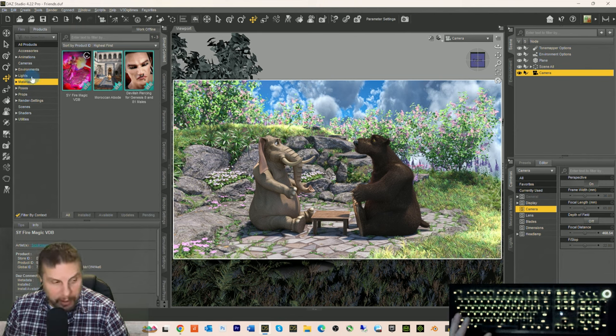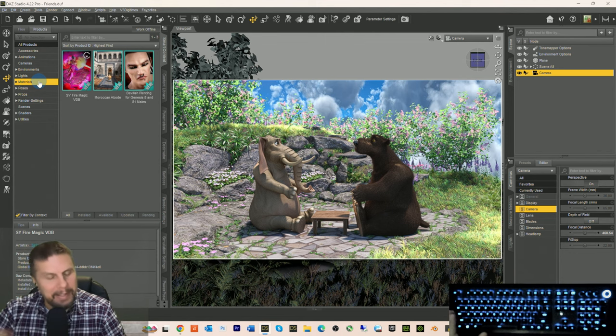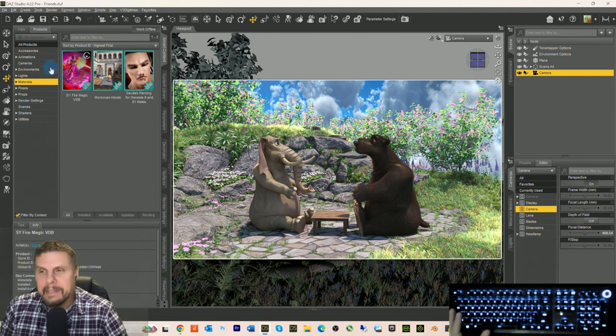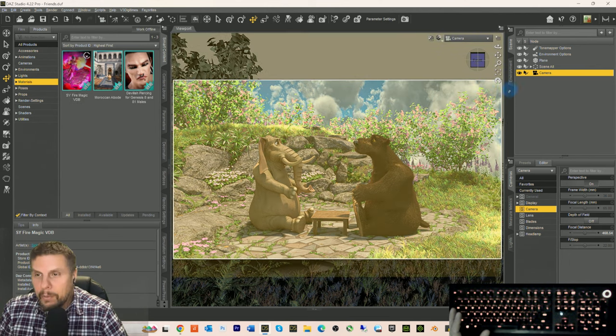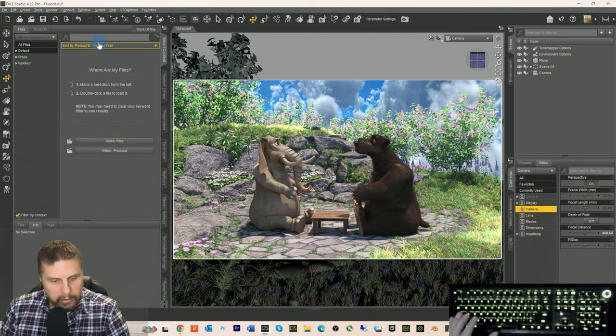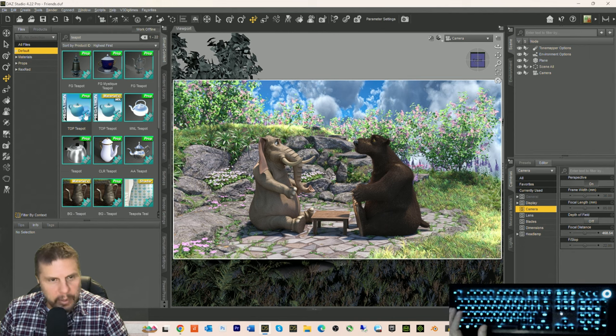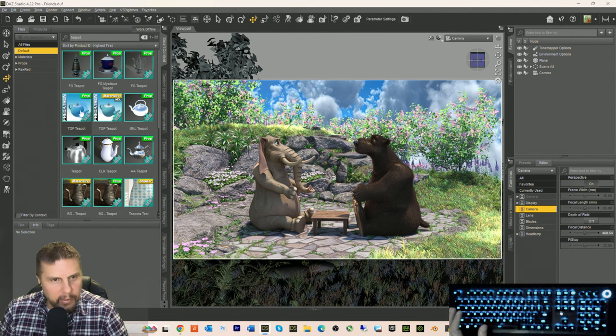I think this looks good — I kind of like the shadows going on here. We need to find some tea stuff. Now I'll tell my elephant joke again: how can you tell the elephant's been in the refrigerator? Because their fingerprints are in the butter! And why can't an elephant ride a bike? Because their fingers are too fat to ring the bell. Now let's find some teapot tea stuff — going to files, searching 'teapot.'